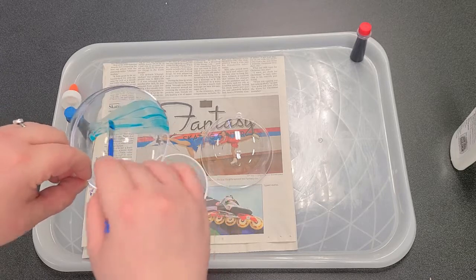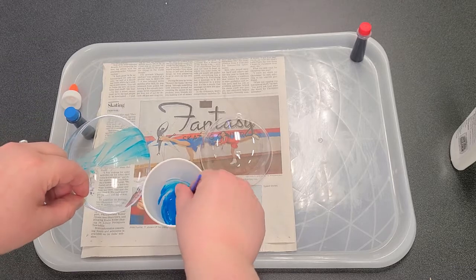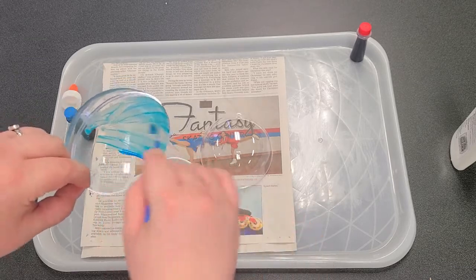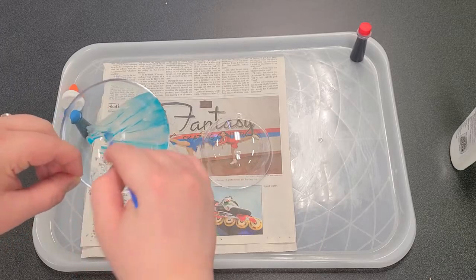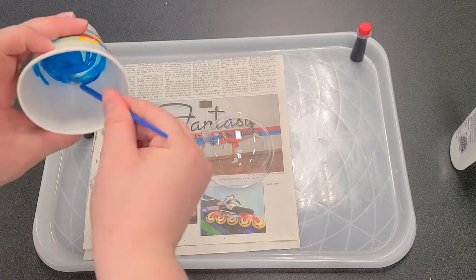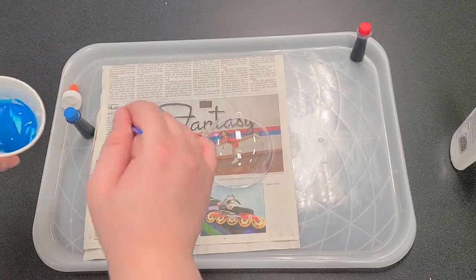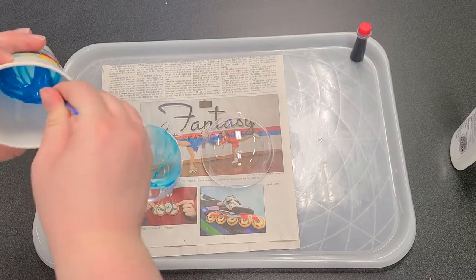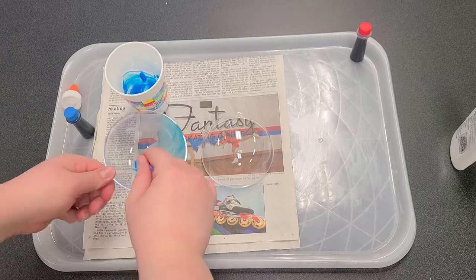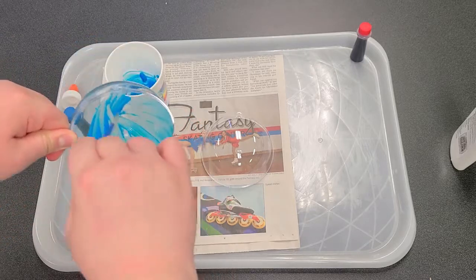Other fun things you can do: use tape to mark off certain areas, or pour the paint in and roll it around to cover it — there are all kinds of ways you could do this. The more food coloring you put in, the darker your color will be.